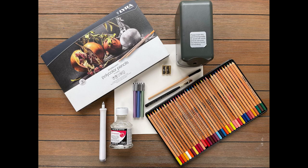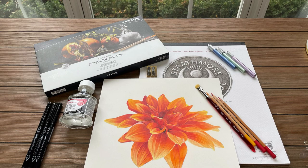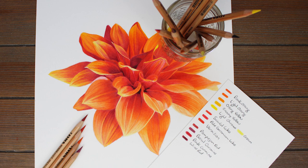Here is an image of the main supplies I will be using. I will be drawing on Strathmore Museum Mountboard with Lyra Rembrandt Polycolor pencils. I will be blending the pencil using a low-odor paint thinner from Daylor Roundy and a selection of brushes from Princeton to blend the paint thinner. Three of the main colors I used were light orange, cream, and vermilion. You can find a complete list in the description section for this video.